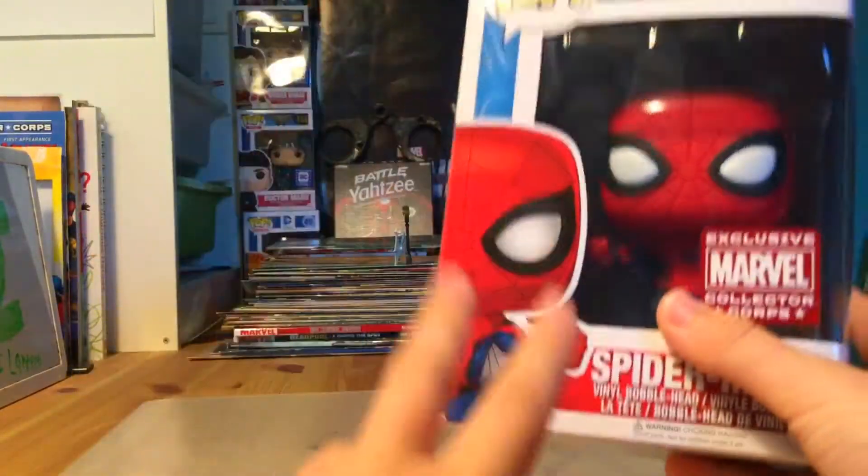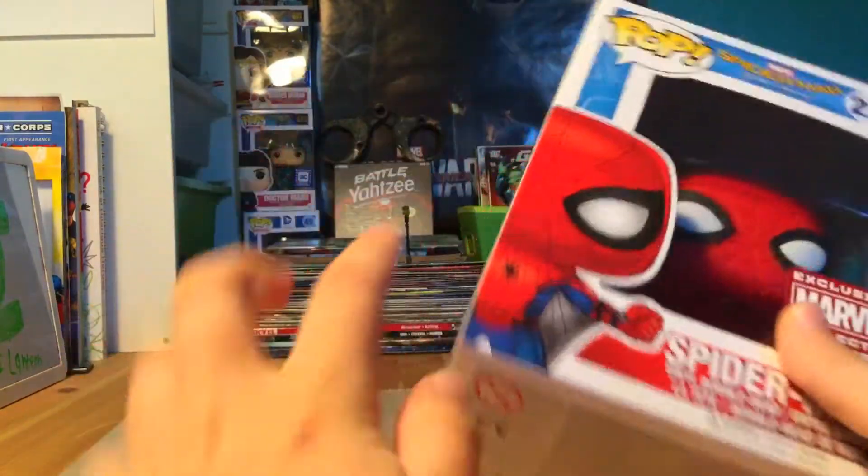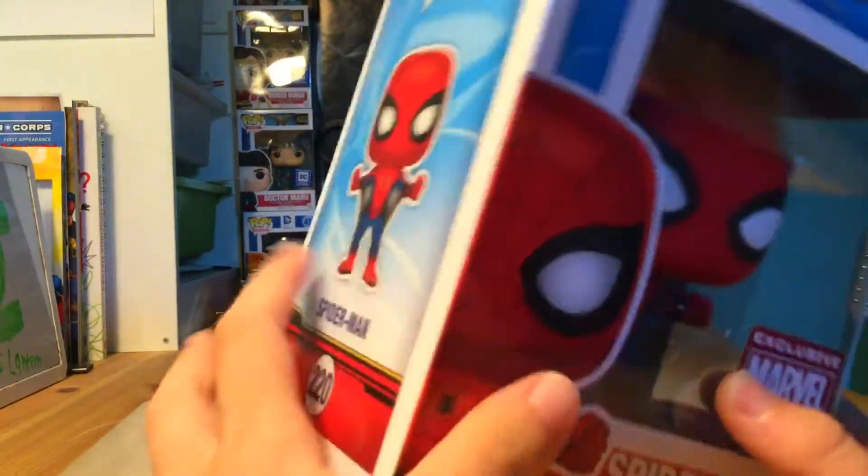We're gonna be doing the Funko Pop review for the Web-Wing Spider-Man. I'm just gonna call it the Web-Wing Spider-Man, so let's start.